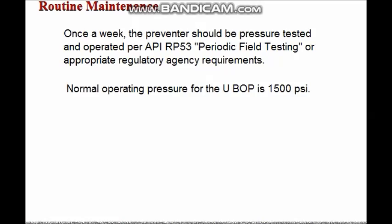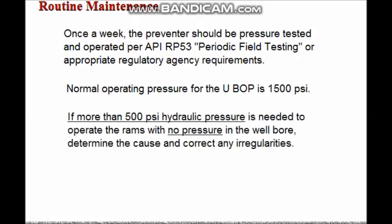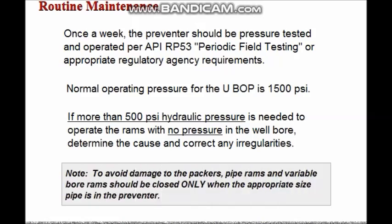Normal operating pressure for the UBOP is 1500 PSI. If at any time more than 500 PSI hydraulic pressure is needed to operate the ram subassemblies with no pressure in the well bore, the BOP should be examined, a cause determined, and corrective action taken. To avoid damage to the packers, pipe rams and variable bore rams should be closed only when the appropriate size pipe is in the preventer.